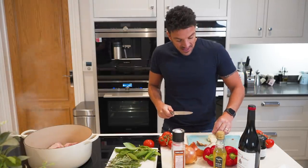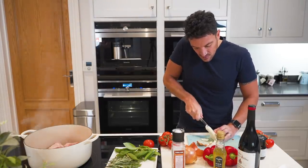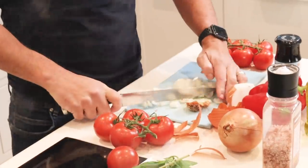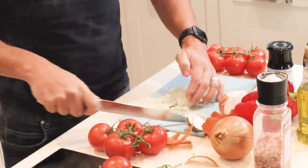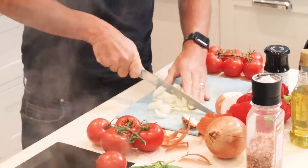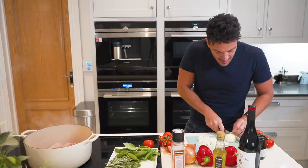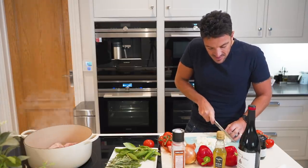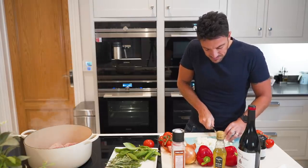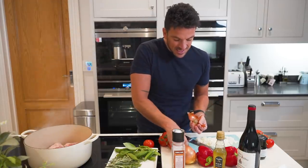While you're waiting for the chicken to get golden brown, it's a good idea to get your veggies chopped and ready. I'm not the best at cutting — that's the difference between cooking and being a chef — but do your best. You can use a timer, but it's roughly about five minutes on each side of the chicken and you'll notice it golden brown.